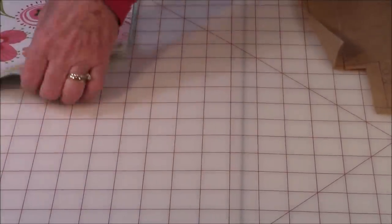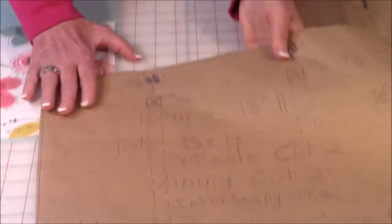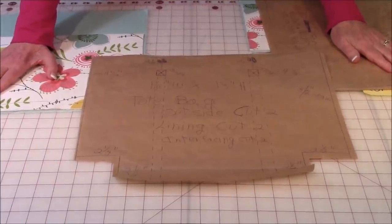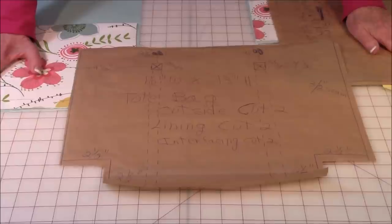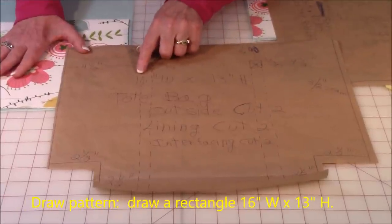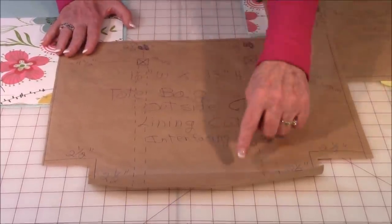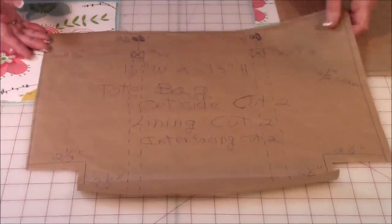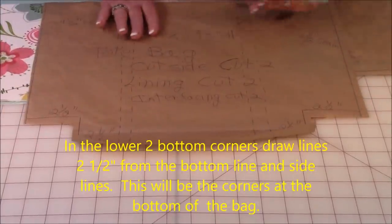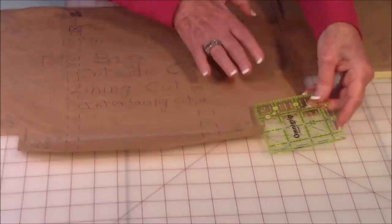Let me show you how to start putting this together and how to draw your own pattern. If you don't have a large piece of paper, you can just put several pieces of paper together and tape them. You're going to draw a rectangle that is 16 inches wide and 13 inches high. Then take a ruler and down at the two bottom corners, place the two and a half inch marker on the outer edge of the corner.